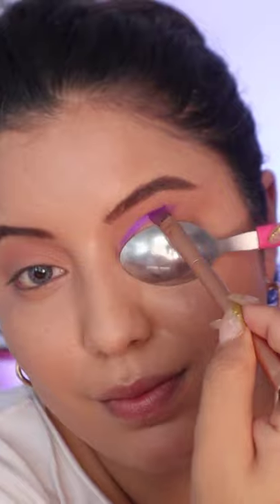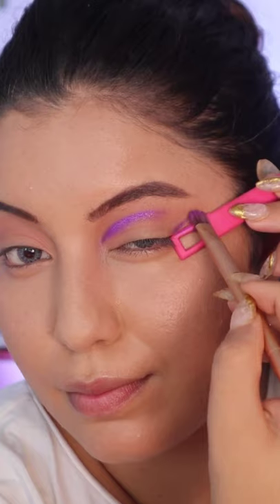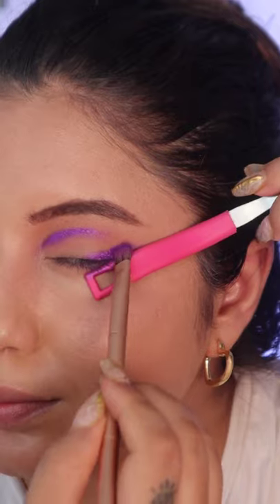Across the world, purple is renowned as the color of magic and allure. As a result, a purple cut crease will add an intriguing element to your makeup.